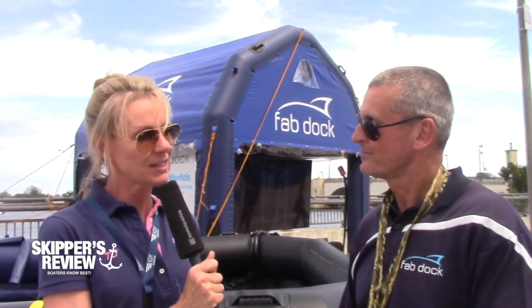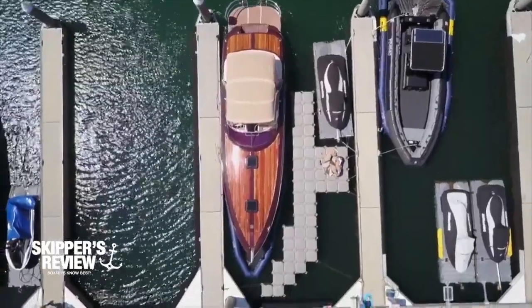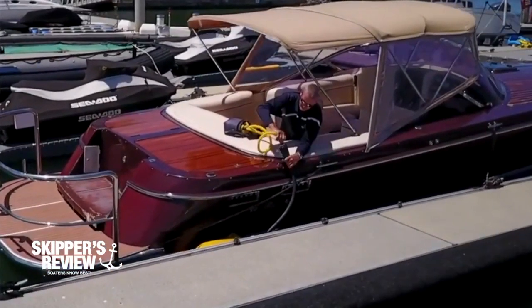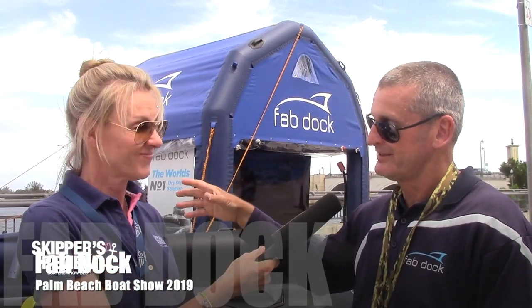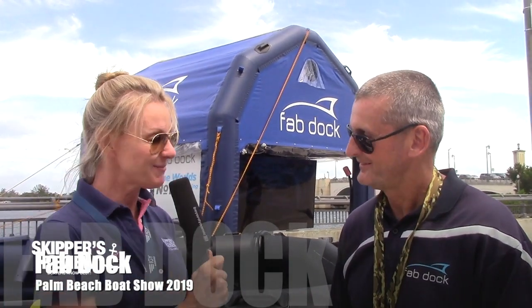'Fab' — is that short for fabulous? Fabulous Dock! Basically this is replacing a boat lift. Can you moor this and put your boat on it? Definitely — it works in any marina situation, but also on moorings. It's probably the only docking system that runs on 12 volts, so you can run it straight off your boat batteries via a solar panel on the roof. If you're in a bay on a swing mooring or mooring buoy, tie this to it and your boat is swinging out there completely clean and dry.